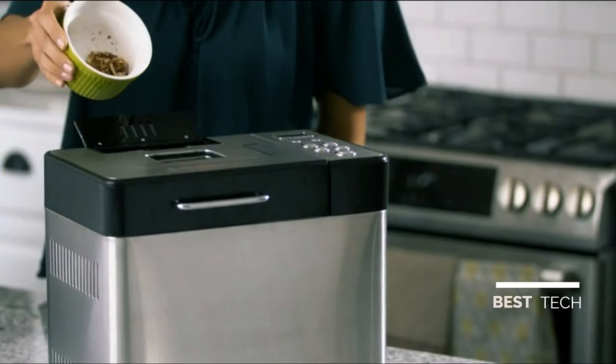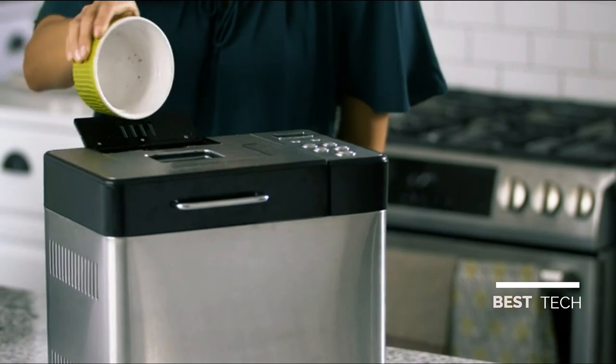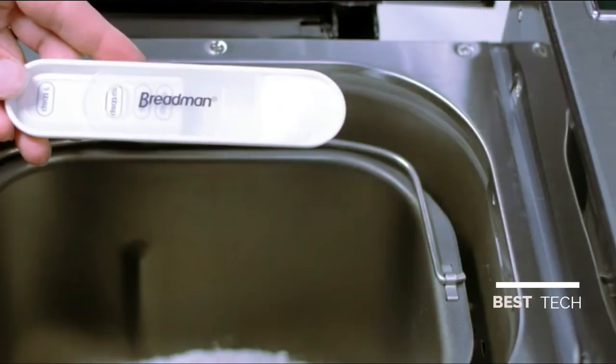The fruit and nut compartment stores your favorite add-ins and then inserts them into the mix at the best time during the baking cycle. The dimensions of the unit are 13.5 inches wide, 8.5 inches deep, and 12 inches tall, so it fits in almost any kitchen setup.